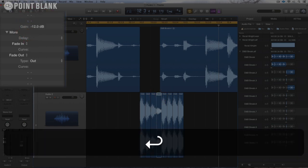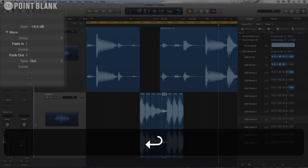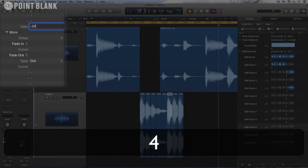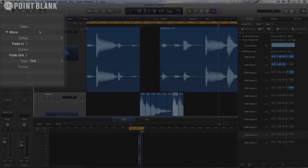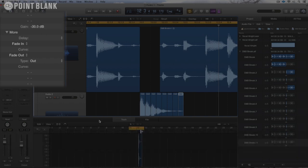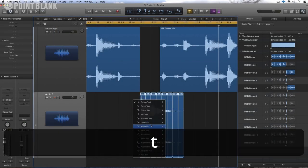Then minus 12, and keep going — minus 24, then minus 36, and on the final one, minus 48. So that gives me this snare fade out, which I'm then going to merge together using the glue tool.